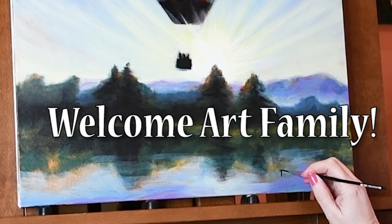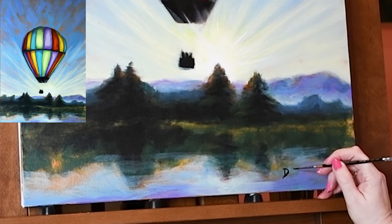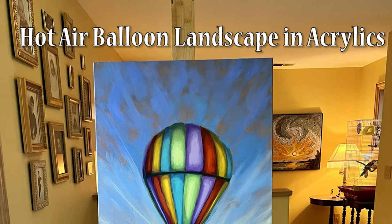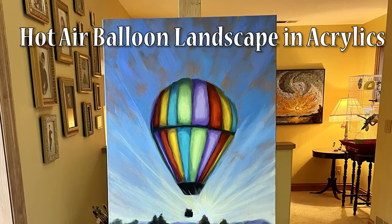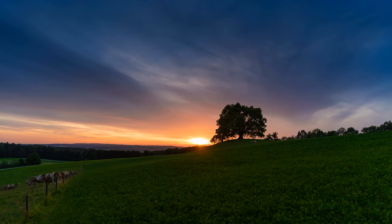Hi art family! Are you wondering how to achieve more realism in your paintings? In today's video I'm going to be showing you how I painted this hot air balloon landscape in an easy layered approach. Layering your colors is fun and I'm going to show you some great tips for building up your colors.